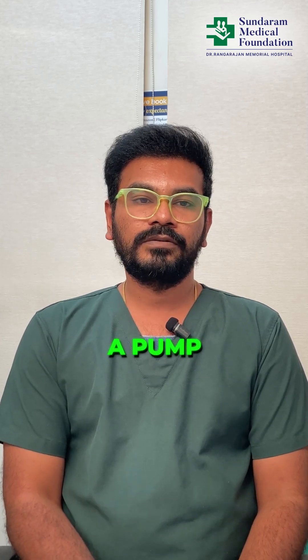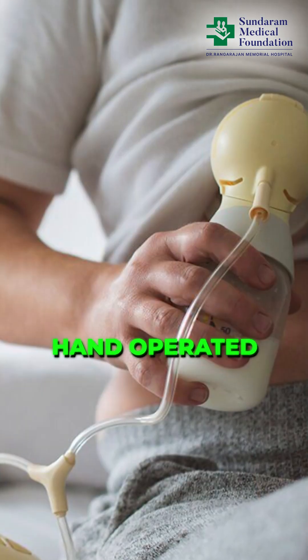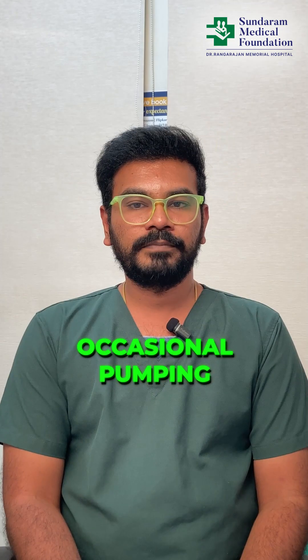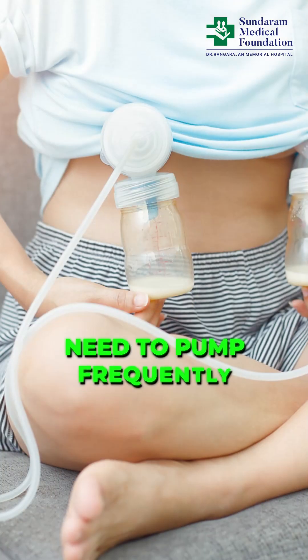Let's start with pumping. You can use your hands to express or use a pump. There are two types of pumps: manual and electric. Manual pumps are hand-operated and can be a good option for occasional pumping. Electric pumps, on the other hand, are more efficient and can save time, especially if you need to pump frequently.